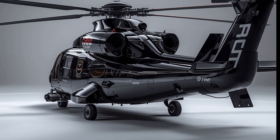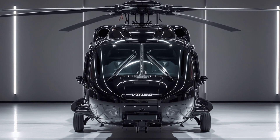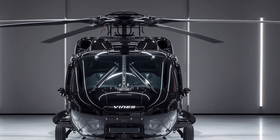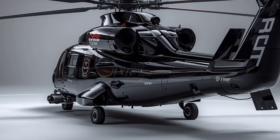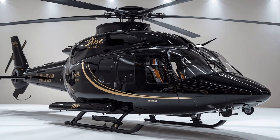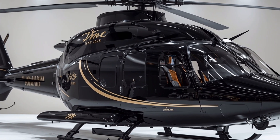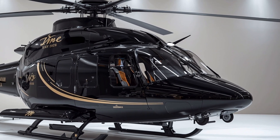Starting with the exterior, the 2026 UH-60M carries forward the rugged and muscular stance that has made the Black Hawk such a respected figure in aviation. Its aggressive nose design, sleek yet functional fuselage, and extended tail boom reflect a blend of aerodynamics and utility. The rotor system remains a defining feature, with the four-blade main rotor crafted from advanced composite materials to reduce weight, improve lift, and enhance durability in harsh environments. Each blade is designed to withstand extreme conditions, from desert dust storms to Arctic cold, making the helicopter truly global in its reach.